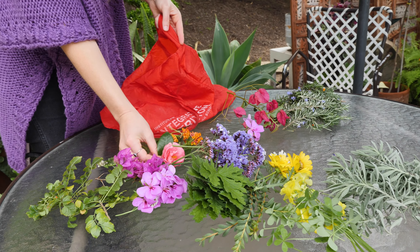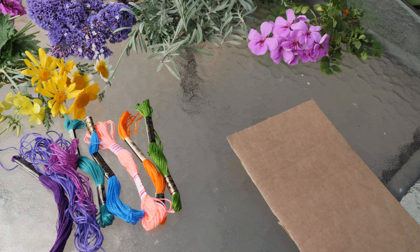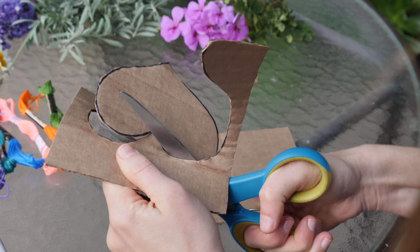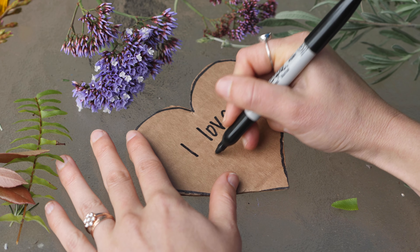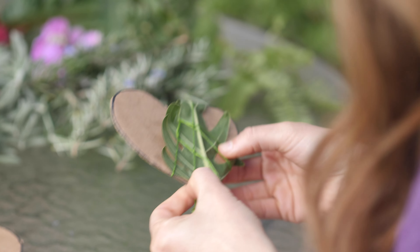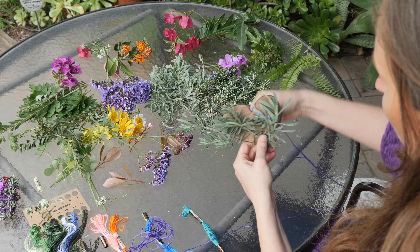Gather your cardboard — I just cut pieces from an Amazon box — and use your marker or pen to draw out a heart shape in whatever size you want, then cut it out with scissors. You can even write a cute little message or intention on the cardboard if you like, just know it won't be visible. Then lay pieces of your cut foliage onto your cardboard heart and begin wrapping it tightly with your chosen string.